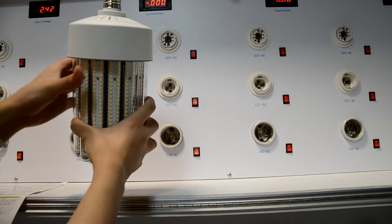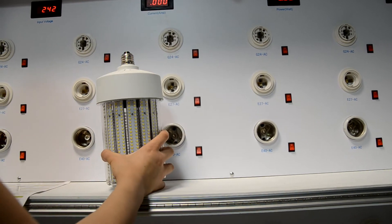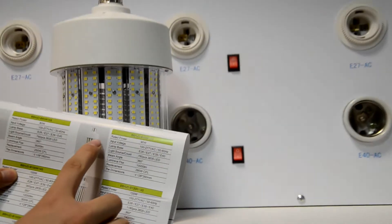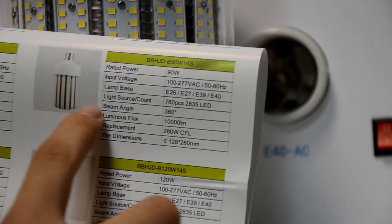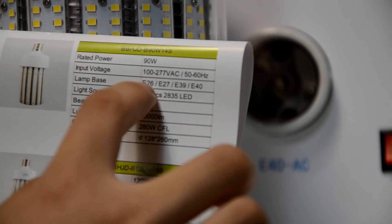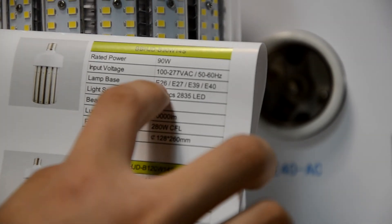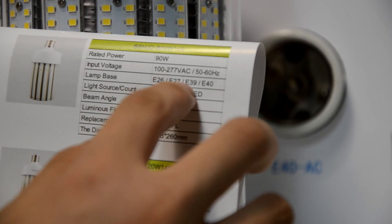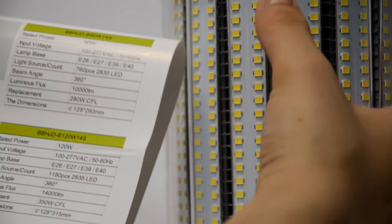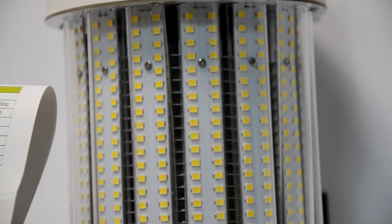The lumens can reach 1000 lumens. Here are the details: lamp base is steel, with Edison base E26, E27, E39, and E40. The light source is 760 pieces of 2835 LEDs.